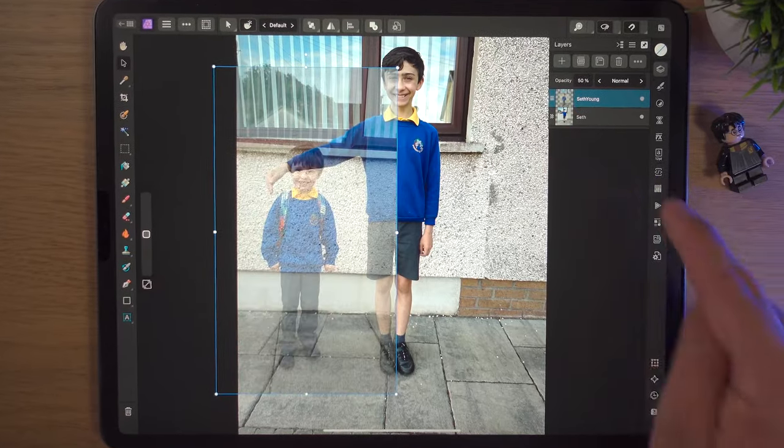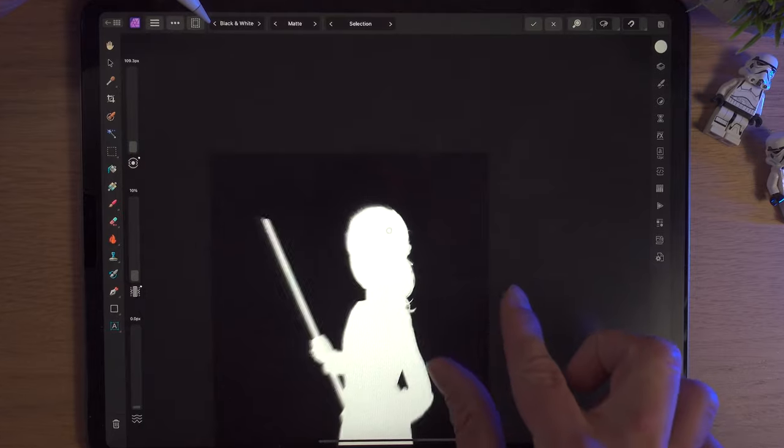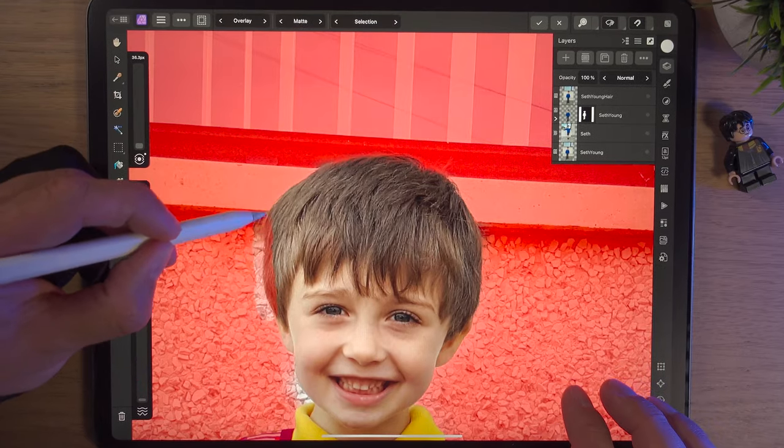If you want to learn Affinity Photo 2 on the iPad, there's no better two courses than these — I believe — on the internet. If you don't trust me, go and look for them; you won't find two better courses. There's over 13 hours of training from myself. I teach you everything I know about Affinity Photo 2 on the iPad. It's an app I absolutely love, and this is your last chance to get it at this discounted price.